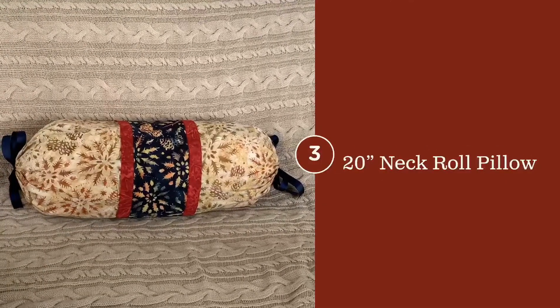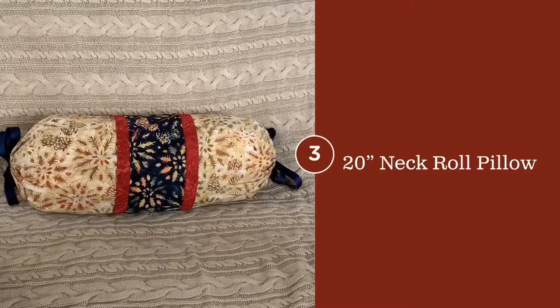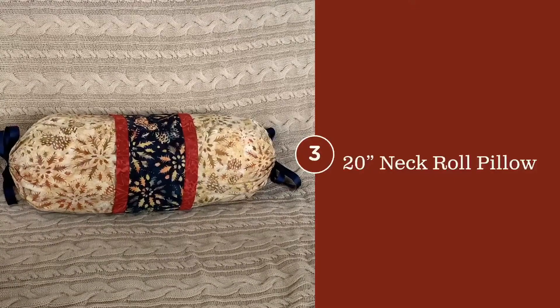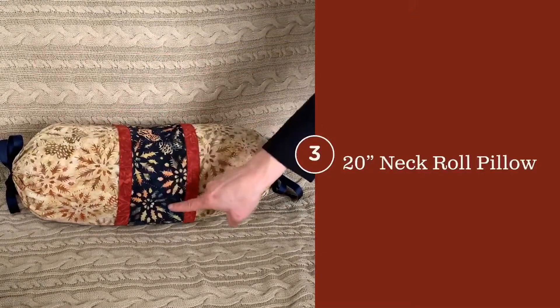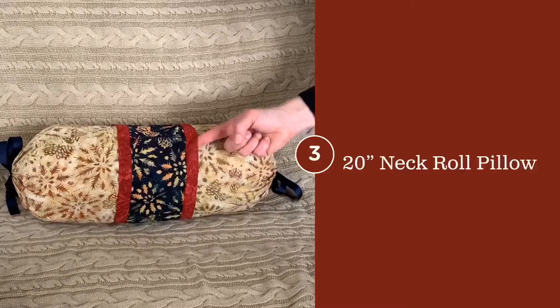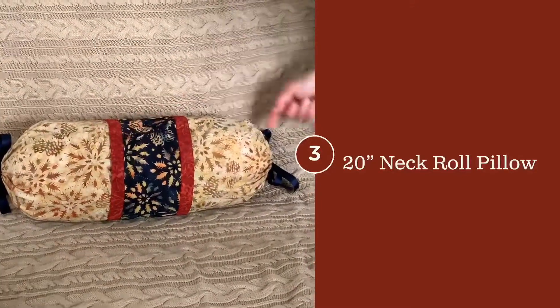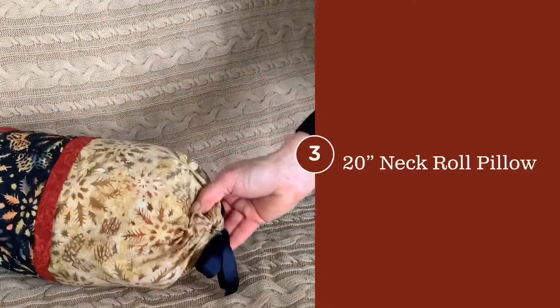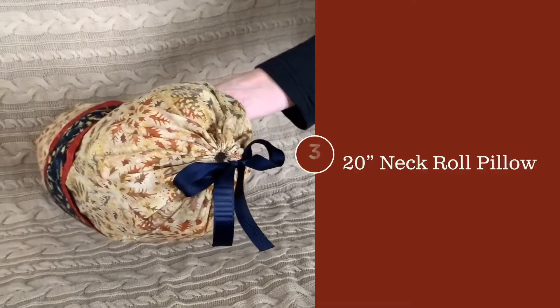The neck roll pillow adds charm to any bed. It's very easily done with two end caps, a center stripe matching the other pillow in the purple navy, and then a dimensional red strip goes on either side. The end of the pillow is simply made by a casing with a ribbon drawstring.